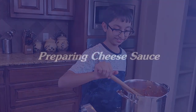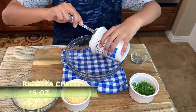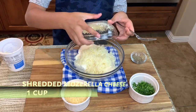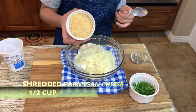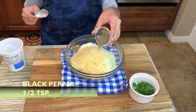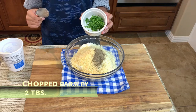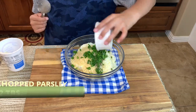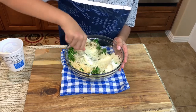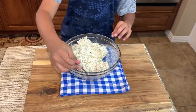Now we are going to prepare our cheese sauce. In a large mixing bowl, add 15 ounces of ricotta cheese, one cup of shredded mozzarella cheese, half a cup of shredded parmesan cheese, half a teaspoon of black pepper, and two tablespoons of chopped parsley. Mix it well with a spoon until combined, then set it aside.